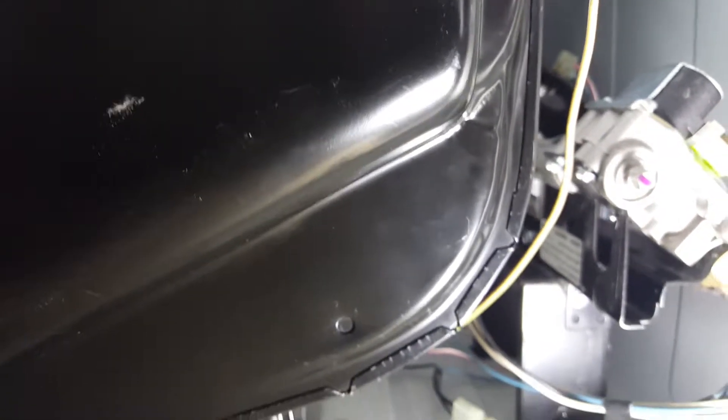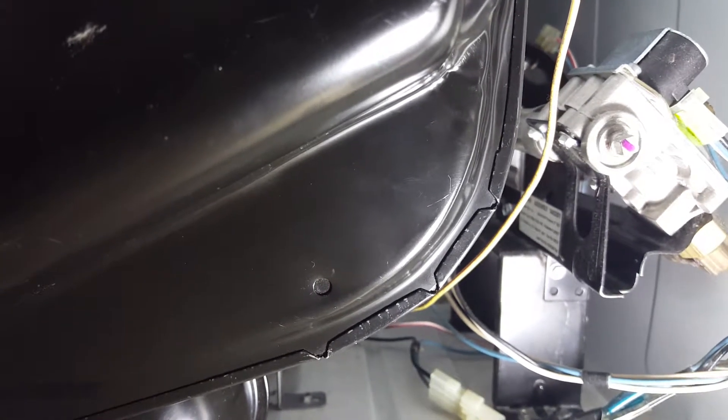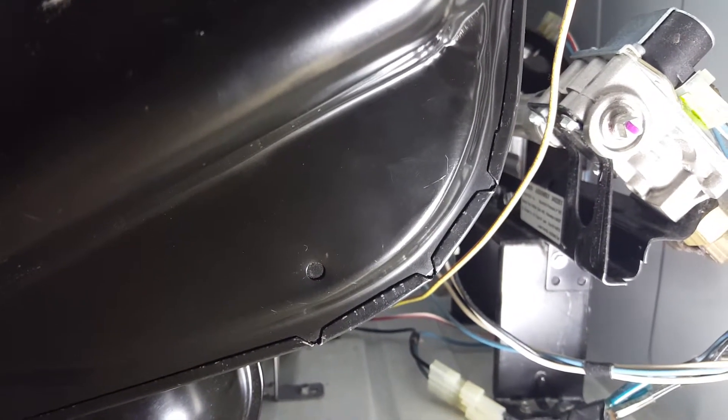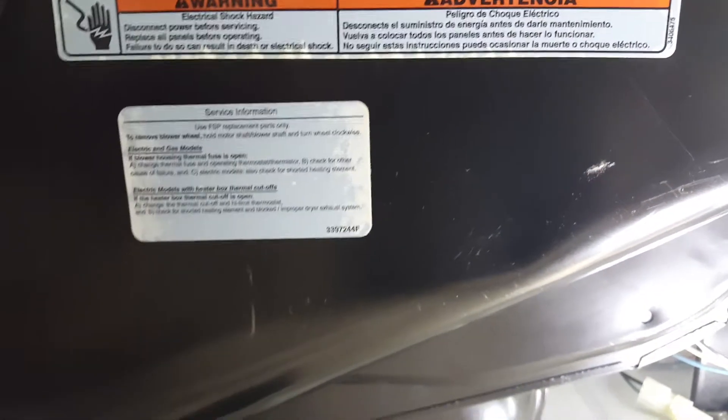Earlier I was cleaning the dryer, vacuuming out some of the lint that was inside. I replaced the housing for the filter.